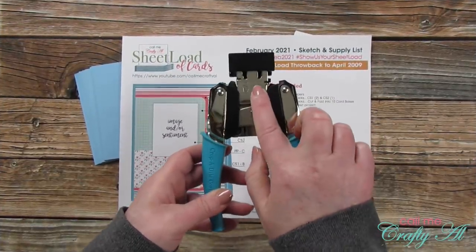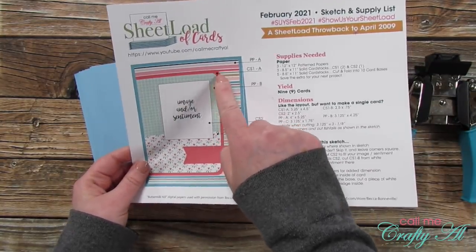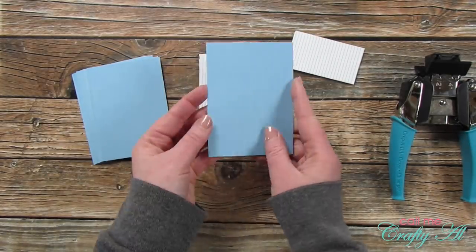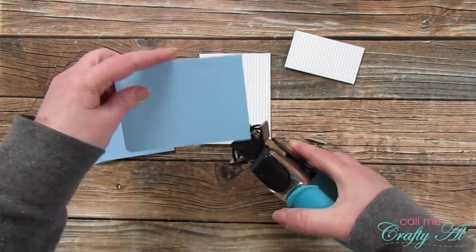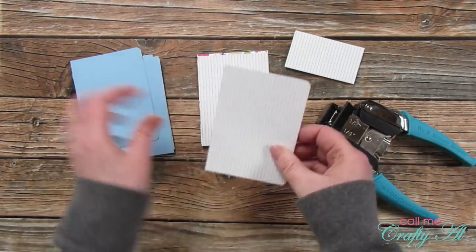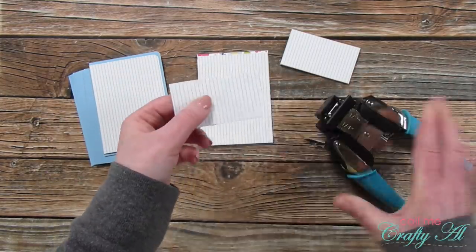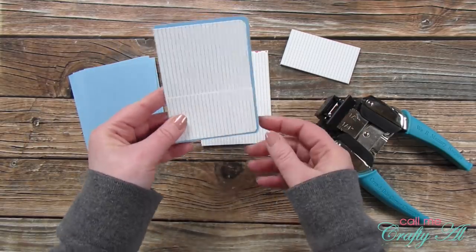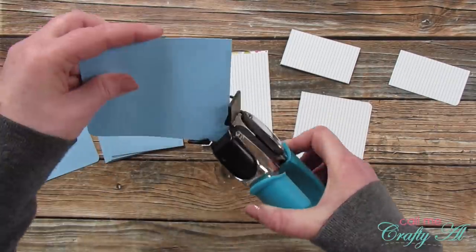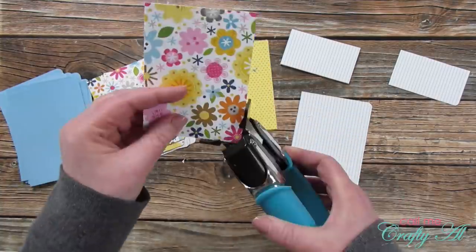Now that all the pieces are cut, it's time to do some punching. First I brought in my We Are Memory Keepers corner chomper to round the necessary edges. I round the right two corners of CS1A and then the right two corners of pattern paper piece B. For the small pattern paper piece I just round the bottom corner edge. Later they'll be stacked up together, of course with different pattern papers on top. I continue this same process until I have corner-rounded all the pieces needed.